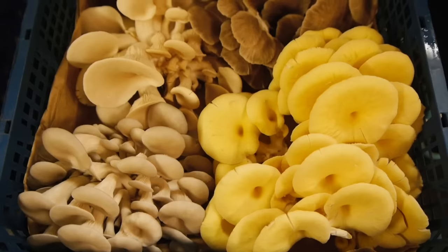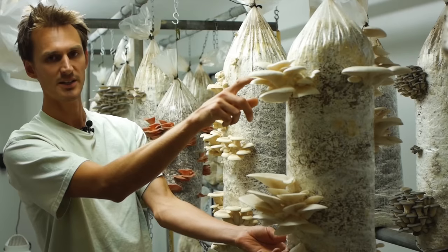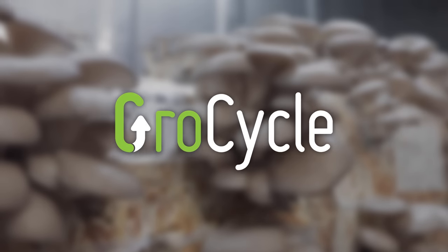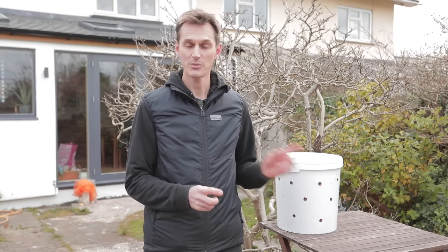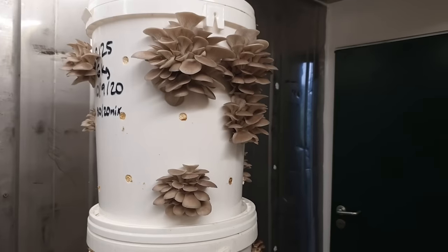Hi there, welcome to this video where I'm going to be showing you how to grow oyster mushrooms in a really simple way using a five gallon bucket. This is a really easy way to grow mushrooms at home without much equipment or prior knowledge, and we're going to be showing you how to do it in just one bucket with a focus on home scale cultivation, but you can obviously scale this up and do it at a farm scale as well.